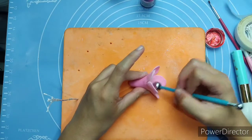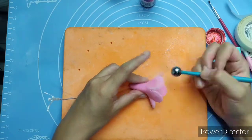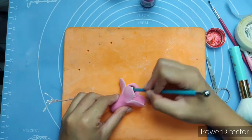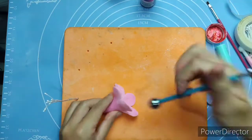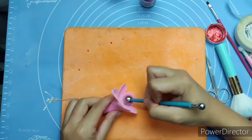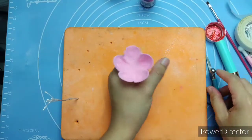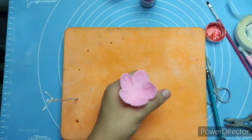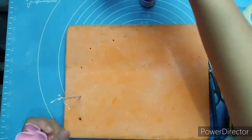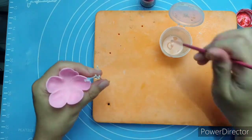Use your bigger ball tool to flatten the petals. Push the ball tool inward to shape them. Once you're satisfied with the size and flatness, you can now insert the stamen.